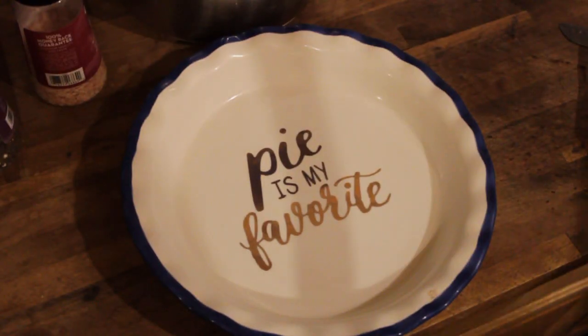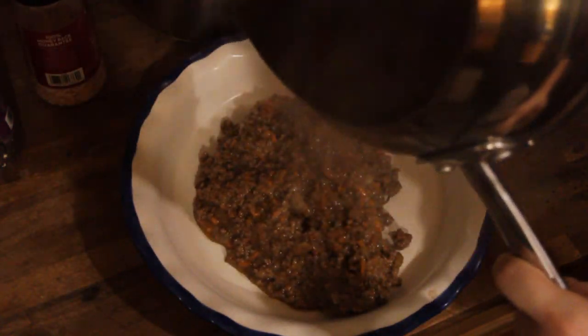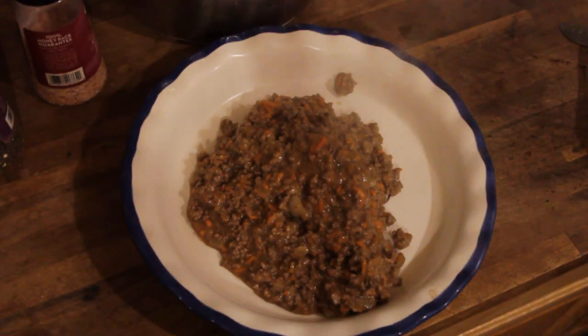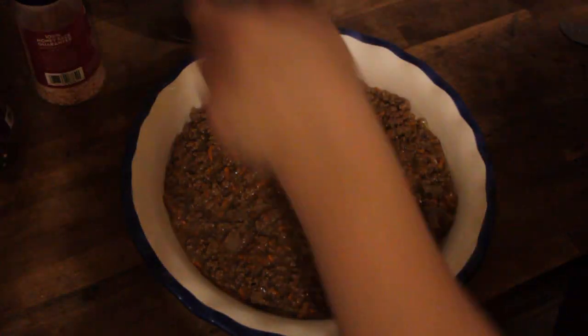Layering it all up — the meat mixture goes in first and then your mashed potatoes. I salt and pepper mine and then dot the top with butter and stick it in the oven to broil.